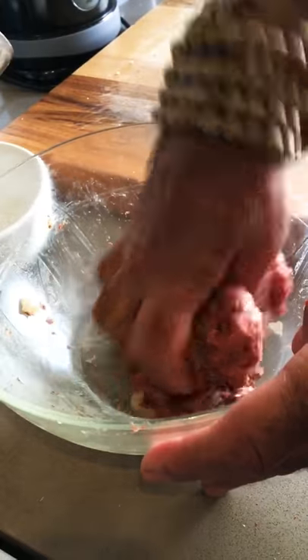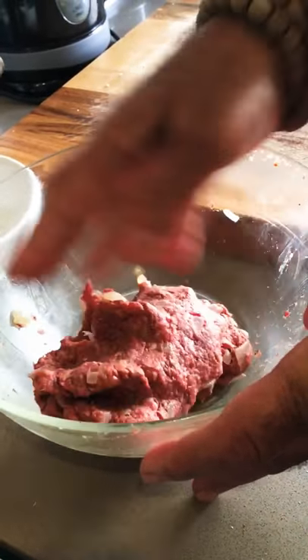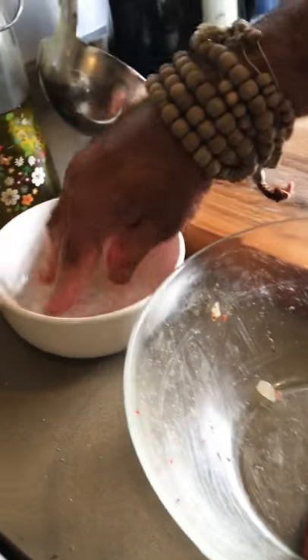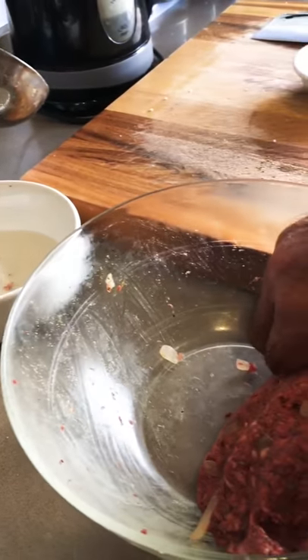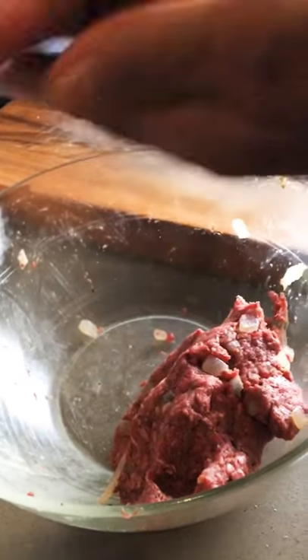For this I always keep beside me a bowl of water to make the meatballs. First of all it doesn't stick to my hand, and secondly it makes a better shape to the meatball.